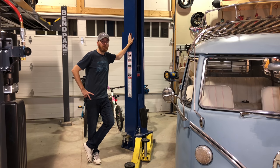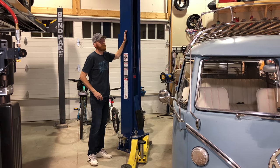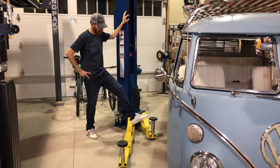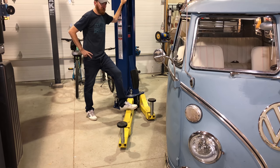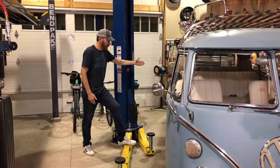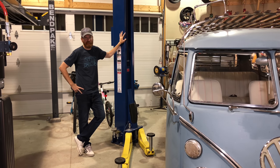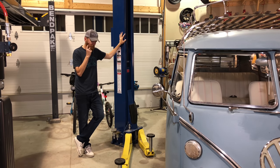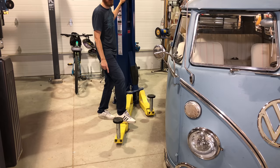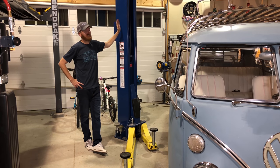Moving over to our two-post — this is the XPR 10ALP, which means it's a 10,000 pound hoist. It's got asymmetrical arms, so you have a short arm and a long arm. That's why all our Volkswagens are always backed in — you have to center the weight, with less weight hanging over the short arm side. You have to properly lift a car with this. This hoist also has low profile arms, which is important because some of our vehicles are quite low — so again, just things to consider when purchasing based on what you'll be lifting.